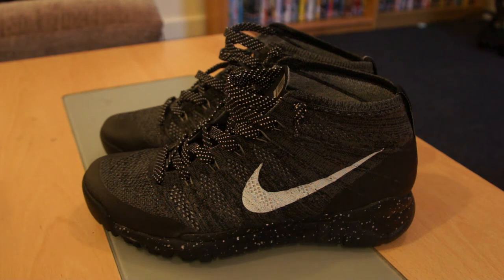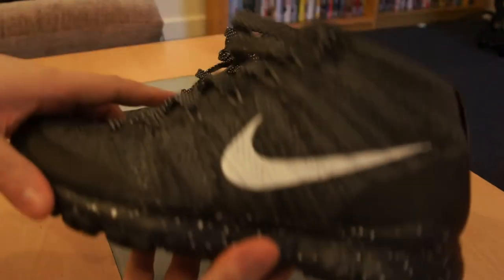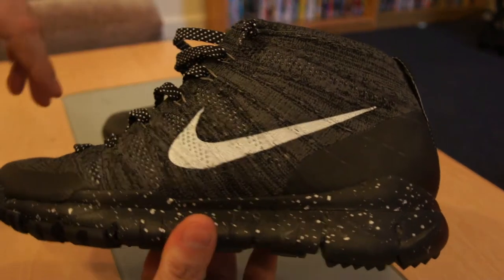FSB I think stands for Field Special Boot. These were, I think, in the 2014 Winter Olympics — the light grey one debuted.